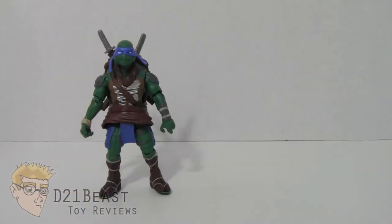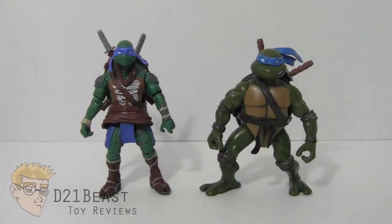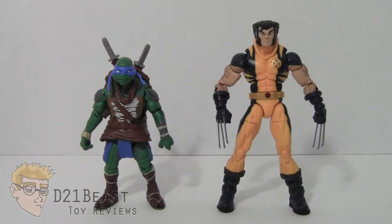Height-wise, Leonardo comes in at right around 5 inches tall. For size comparison, here we have the 2014 movie Leonardo compared to the 2003 animated series Leonardo, the Leonardo from the 2006 animated series Teenage Mutant Ninja Turtles Fast Forward, the 2013 Battleshell Leonardo from the Nickelodeon Teenage Mutant Ninja Turtles TV series, and finally compared to the 6-inch scale Marvel Legends Infinite series Wolverine.